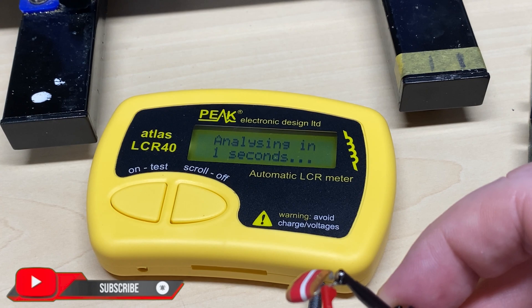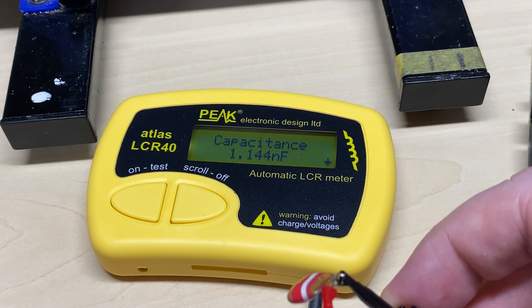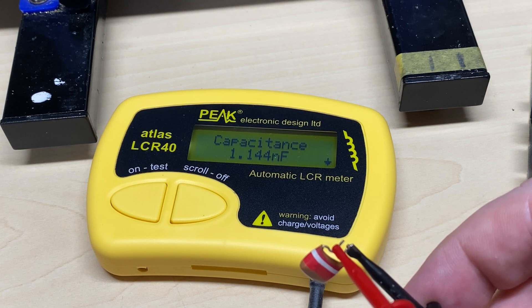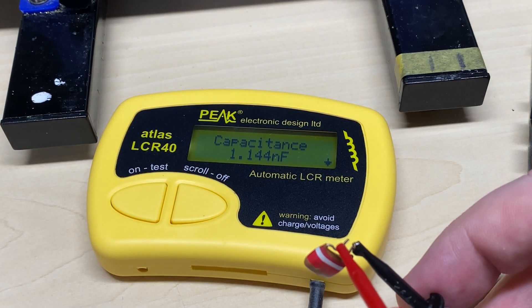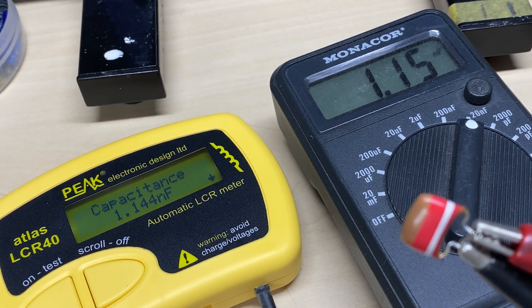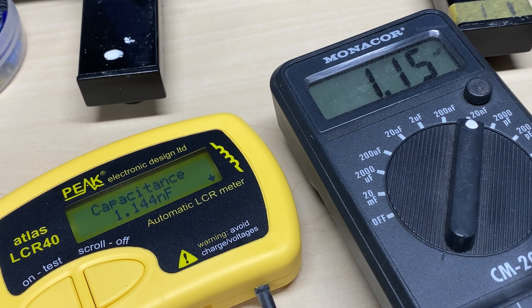We'll test it again just in case the leads are dirty. No - 1.1 nanofarad again. It's a bit of an oddball value; it should be 1 nanofarad, but I tried it in my other capacitor meter and it's reading roughly the same, so it must be. I only have 1 nanofarad capacitors, so those will have to do.